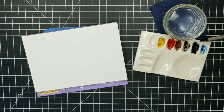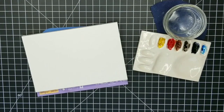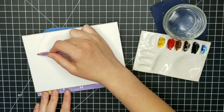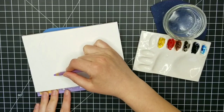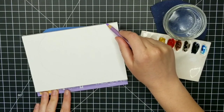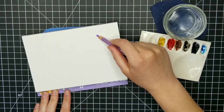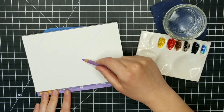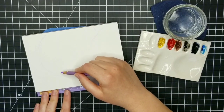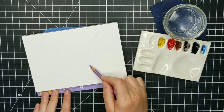I absolutely refuse to waste paint. Anyway, from left to right I have yellow ochre, then pyrrole red, then raw sienna — but I'm not using it — then sepia, not using that either, then Payne's gray, and then phthalo blue, which I'm also not using. So really I'm only using three colors: yellow ochre, pyrrole red, and Payne's gray.